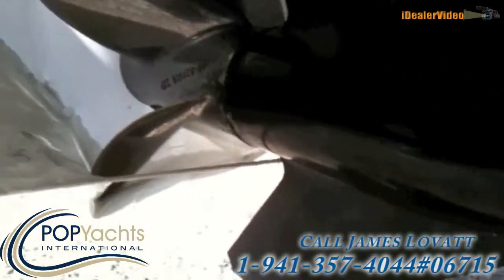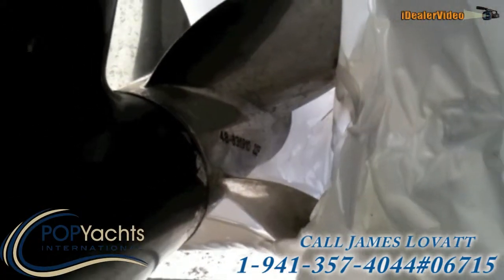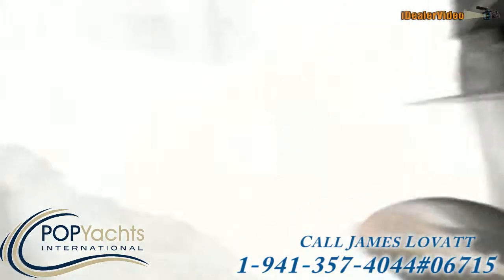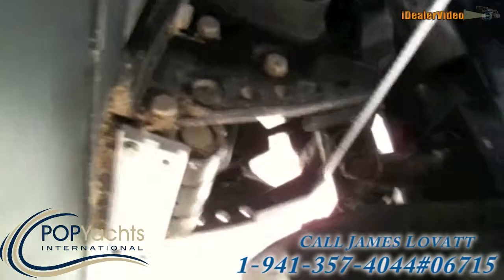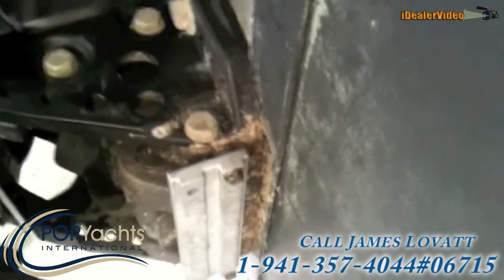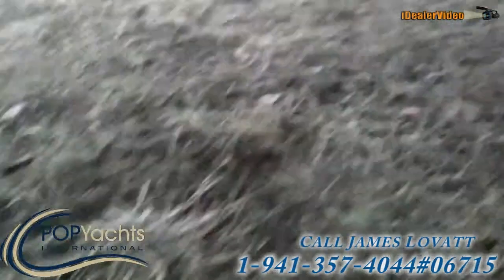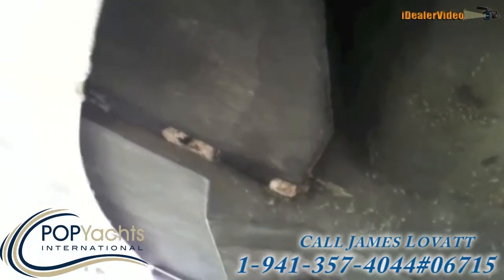Here are the lower units with four-bladed props — Mercury 250 times two. That looks like a zinc; pretty new. That's the port side. There's a good shot of that second step in the hull.